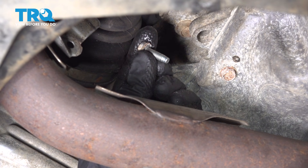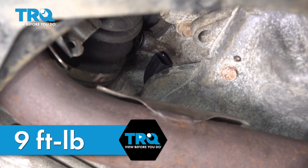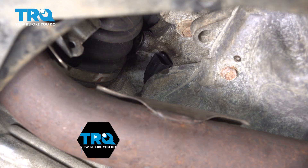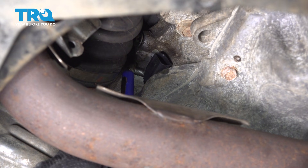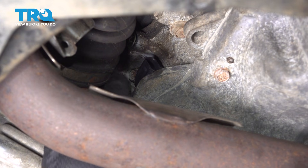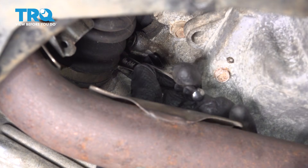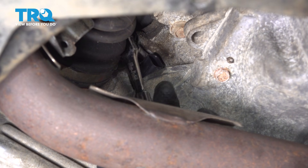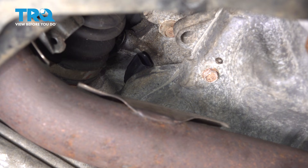Now it's time for installation of our mounting bolt — we've cleaned the threads and inspected them. Let's start it in and snug it up. The torque for this, if you can get a torque wrench in here, is nine foot pounds. Since it's a very small bolt, realistically just go ahead and bottom it out and then take it a tiny bit further, snugging it. After confirming that it's tight, whether you torqued it or you snugged it, we're going to continue on with reconnecting our electrical connector.